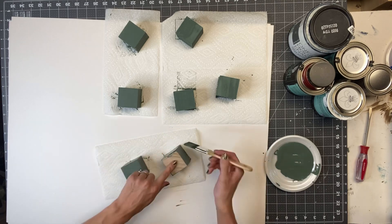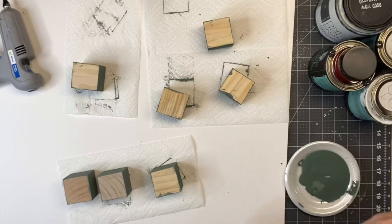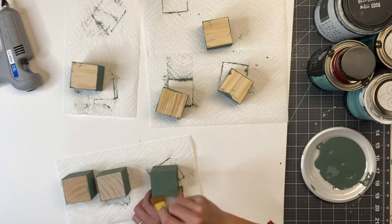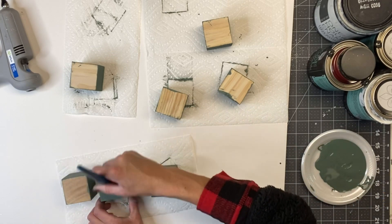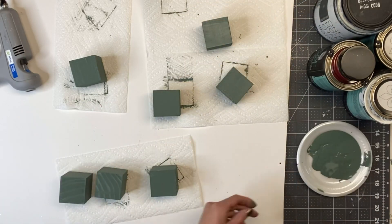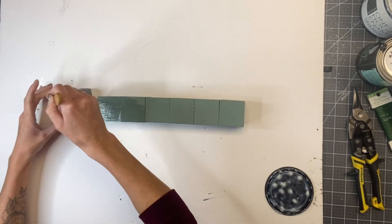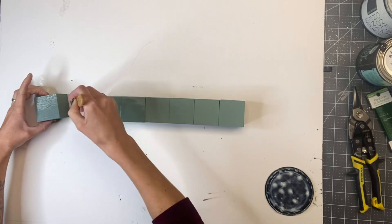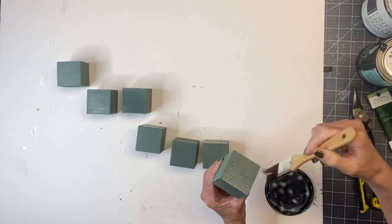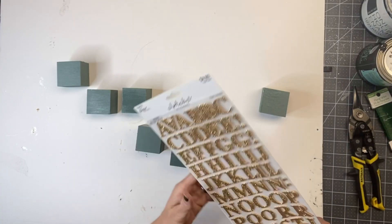Once all the other sides were dry, I was able to do the bottom side, and I allowed everything to fully dry. Then I took some Wise Owl One Hour Enamel Clear — this is just a top coat. You can use this or varnish, and I just gave the front and the top of the block a top coat.